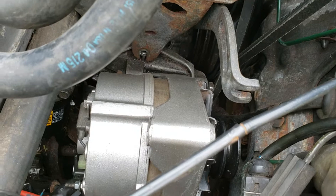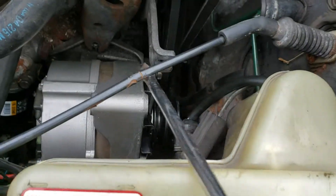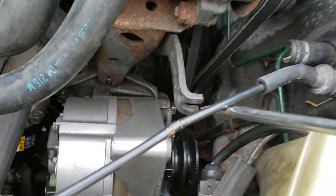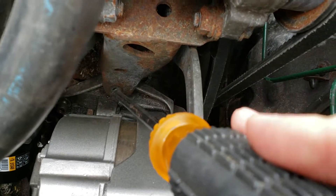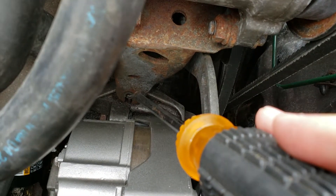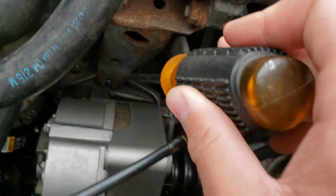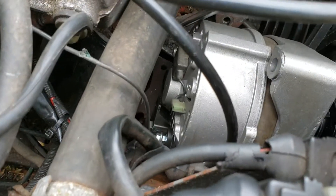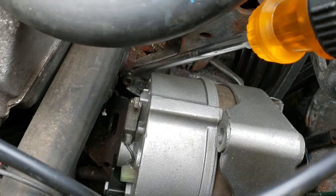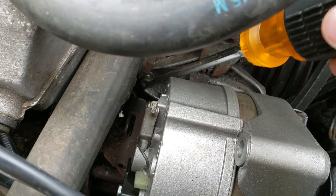There's going to be a bolt up top here. This one is very difficult to remove — I would wait until the alternator is almost out to tackle this one. That's the first one.